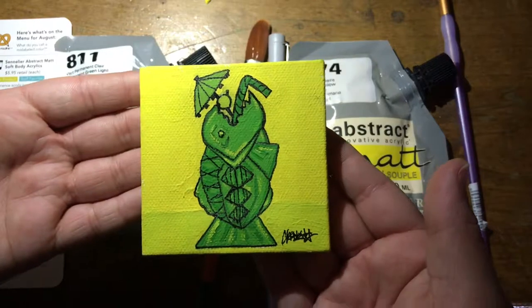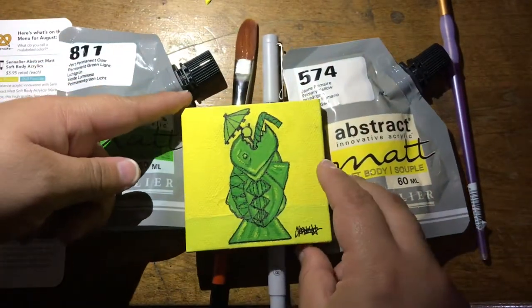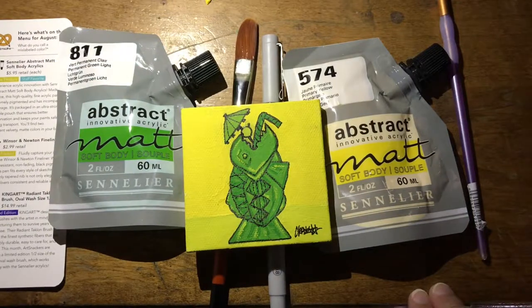Check out the other Art Snacks reviews. I'm a little conflicted on this paint, but leave me a comment about what you thought about the paint if you did get it. I will see you guys next time — thanks for watching!